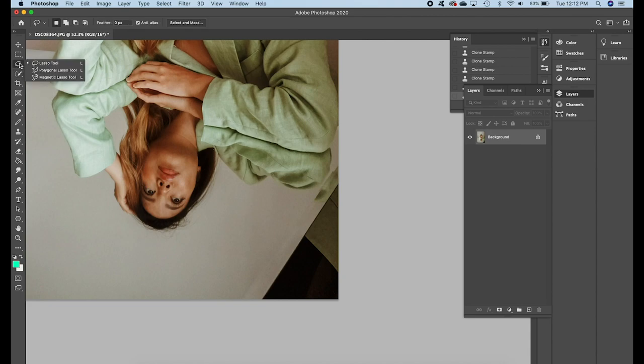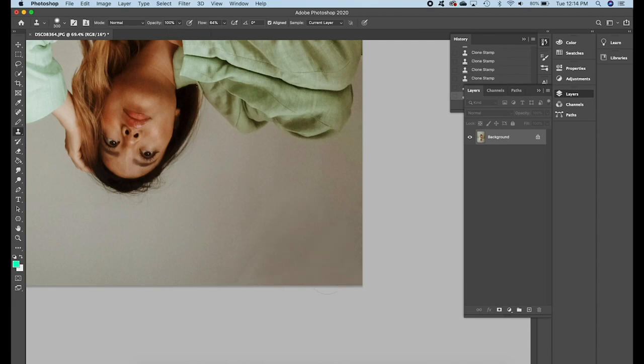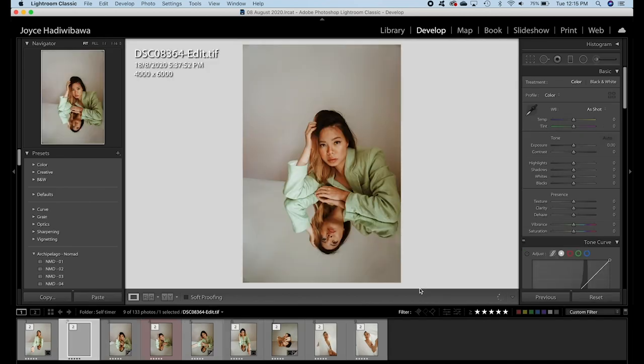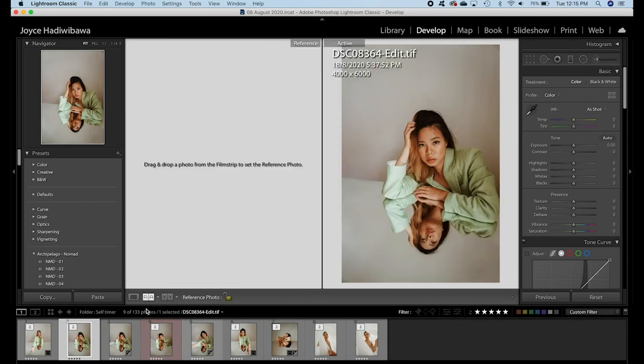Now I'm going to do the same procedure as before with the right side. On this side, I'm going to use the lasso tool to draw, carefully carving out the section I want to content aware fill — basically implementing the same technique I just used, so I will speed up the process here. Once I'm happy with the result, I'm going to click Save, and it should transfer directly back into Lightroom. And there you have it — that's how you Photoshop a small mirror to create the illusion of a bigger and infinite mirror in Photoshop.